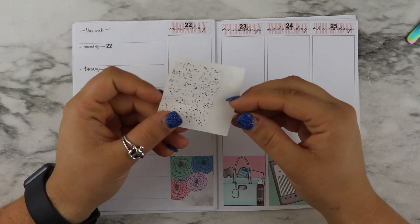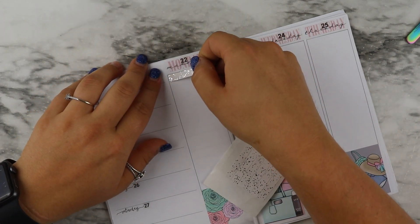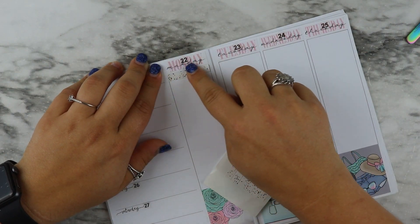Okay y'all, I found these headers — I don't know who they're by, they're just leftovers — so I'm going to use these and then stick down my weekend banner. While I'm doing this I'll talk about what's going on this week.